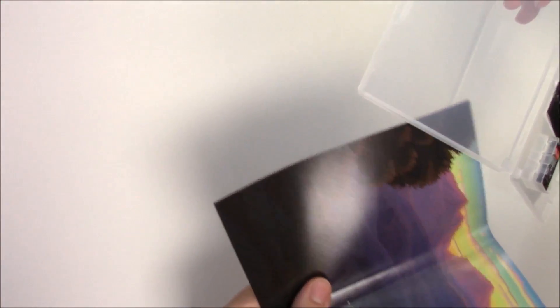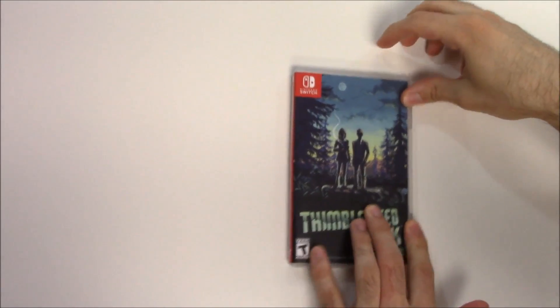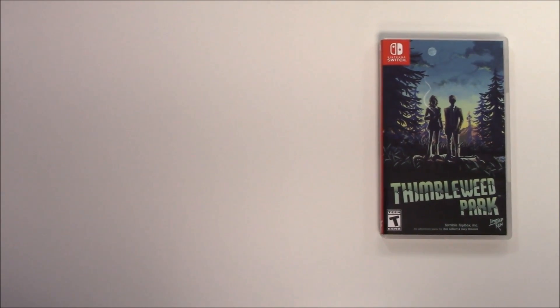Behind the front cover art we do have this — I don't recall an instruction manual with the PS4 version, but it was a while ago so I don't remember for sure. But anyway, that is going to wrap up this unboxing of Thimbleweed Park for the Nintendo Switch.